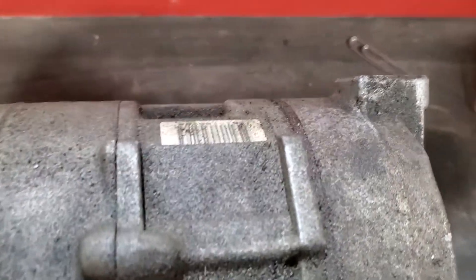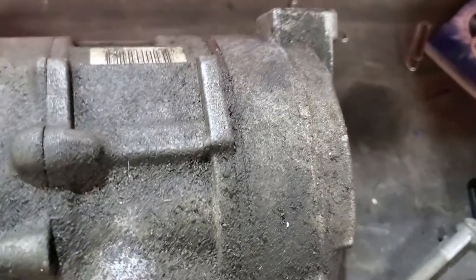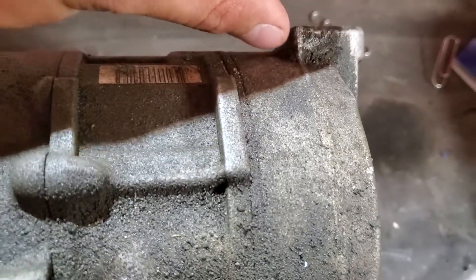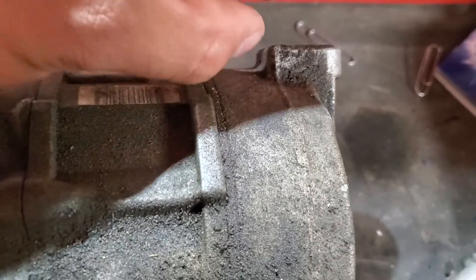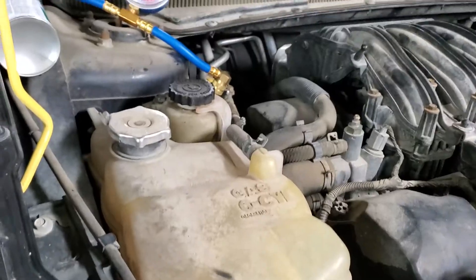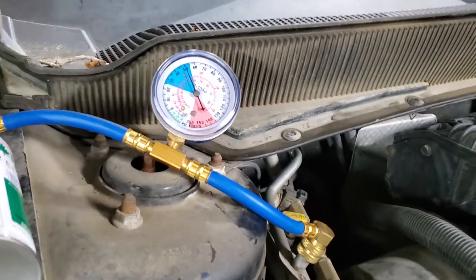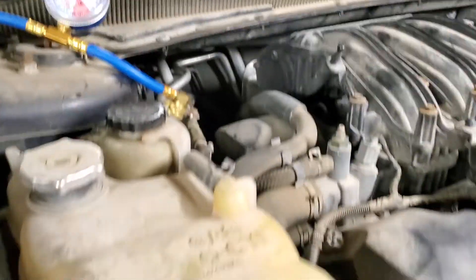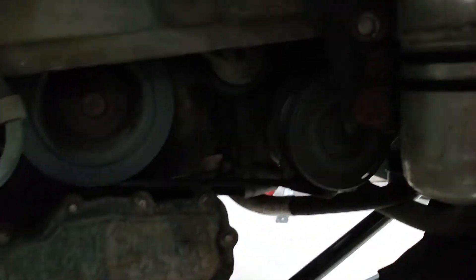To fix the alignment, I used a nut — drilled it through — and extended the body of the compressor with that nut, basically making a spacer. Right now it's all lined up. We can see it's 50 psi on the low side, and the compressor is positioned correctly.